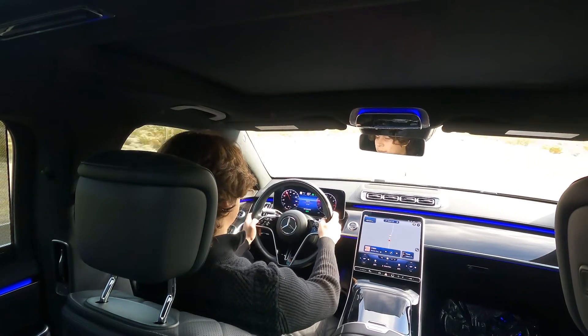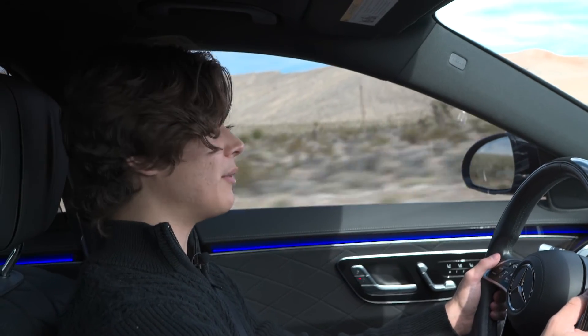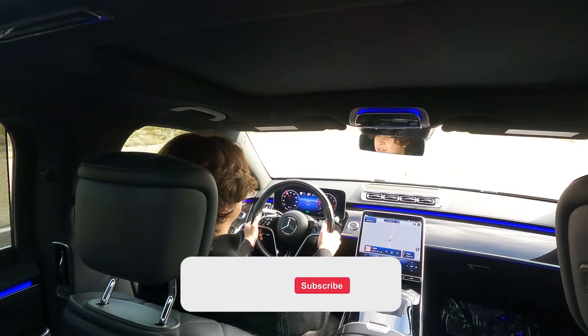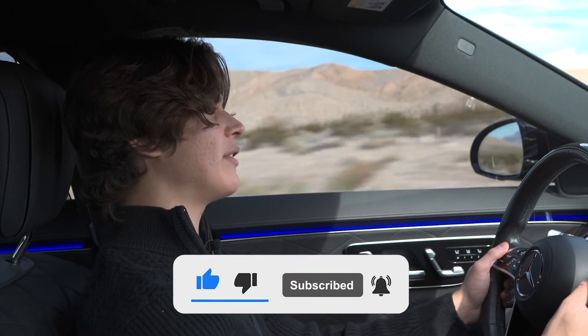Unfortunately, I don't know if Mercedes is going to be adding eye detection any time soon like other brands. BMW is now doing it and Mercedes has not yet implemented it, so it'll be interesting to see when Mercedes does that. But that is basically how you use the S-Class self-driving features.